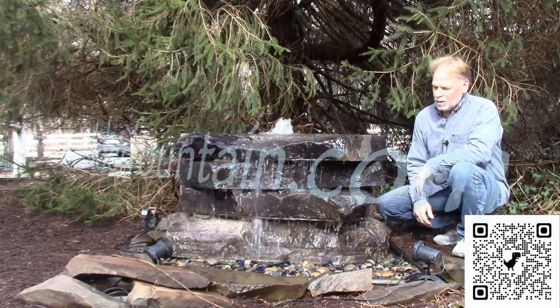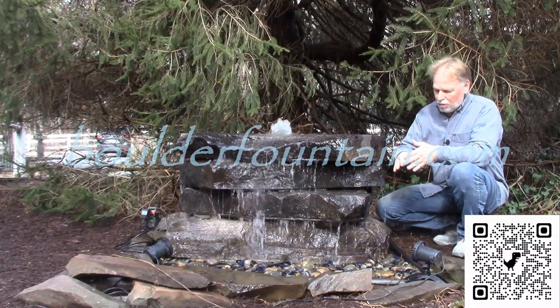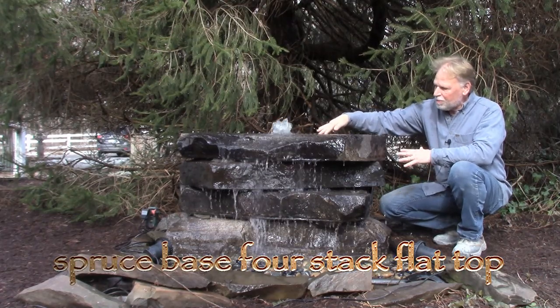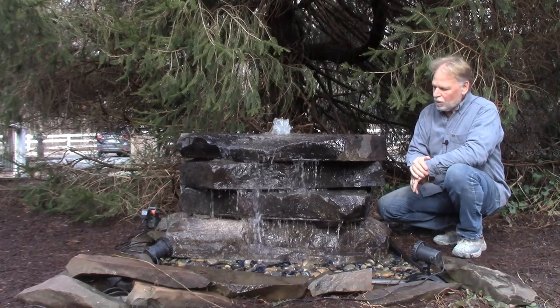I'm Kenny Lauer and today we're going to take a look at the Spruce Base four-stock flat top. There are four rocks here stacked on top of each other. This one is a flat top on top — it does not have the birdbath features on top of it. You'll notice elsewhere that we do offer that with a birdbath top as well.